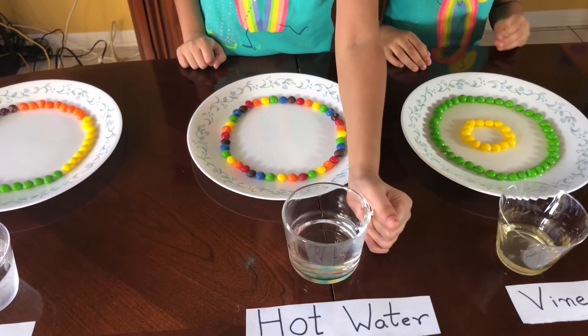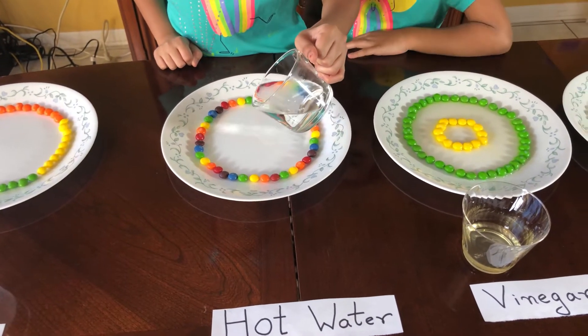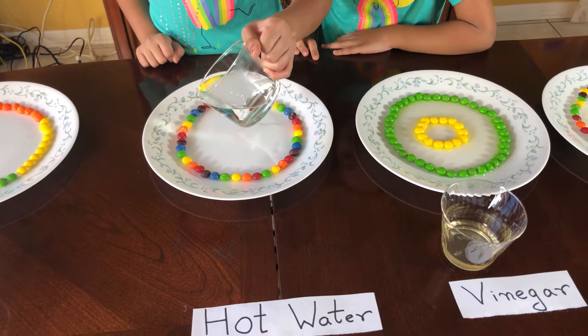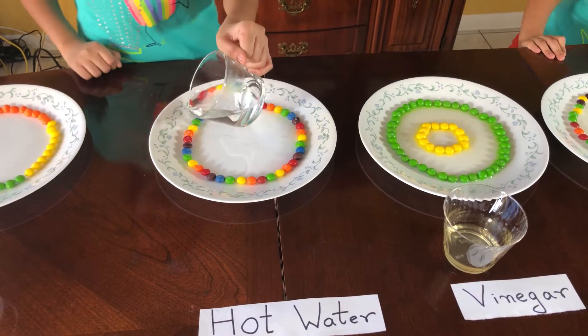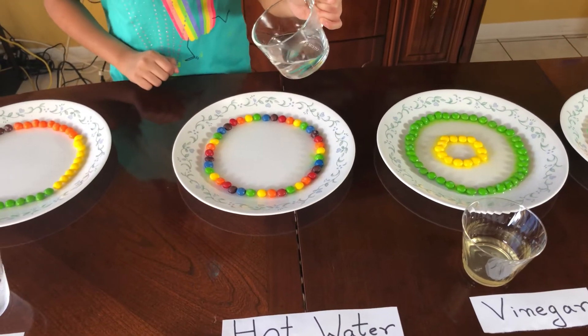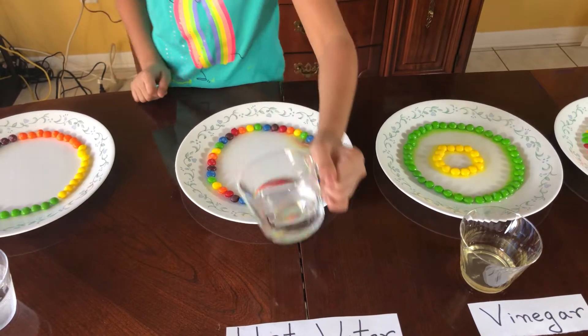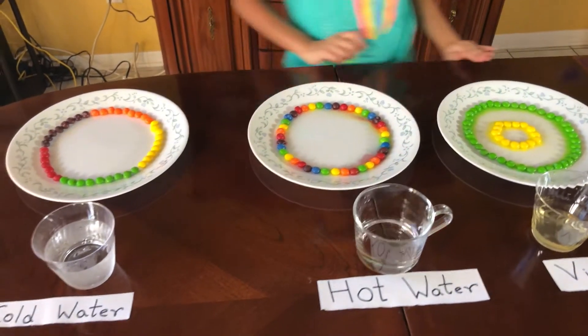Be careful Nikki, it's hot water. If you want mommy to help, let me know. It's okay, I think I can do it. Look guys, it's rainbow! That's good Nikki, wow — it's rainbowy!